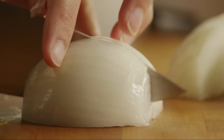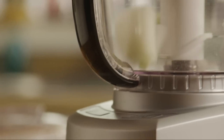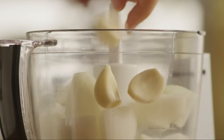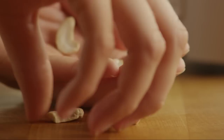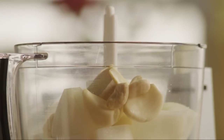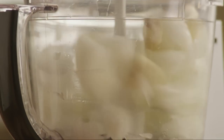Meanwhile, coarsely chop one onion and add it to a food processor. Add four cloves of garlic and a one-inch piece of peeled ginger root. Add five cashew halves and pulse until these ingredients form into a paste.